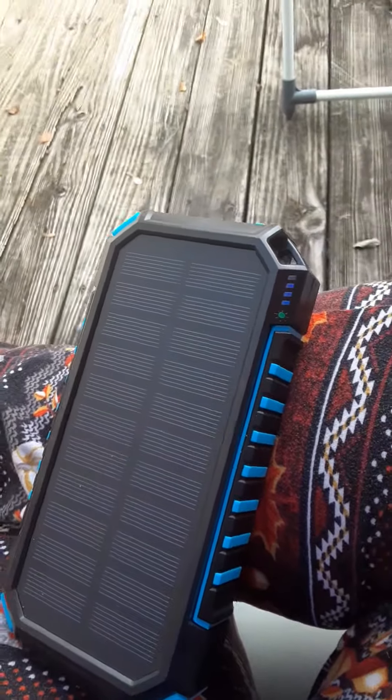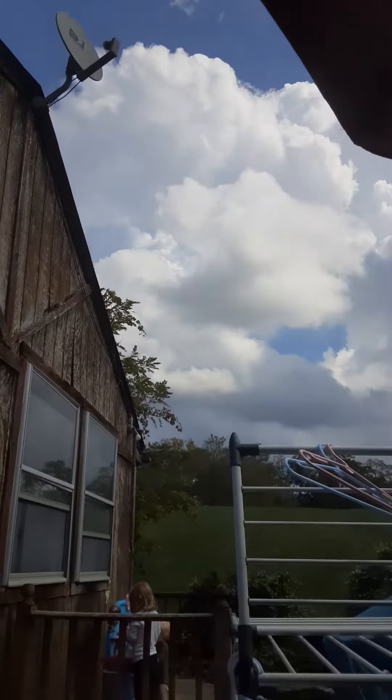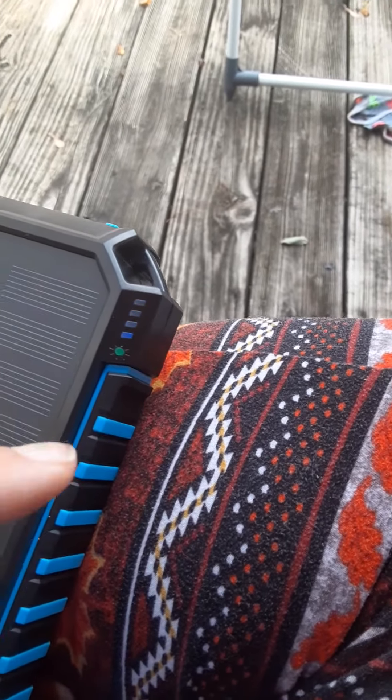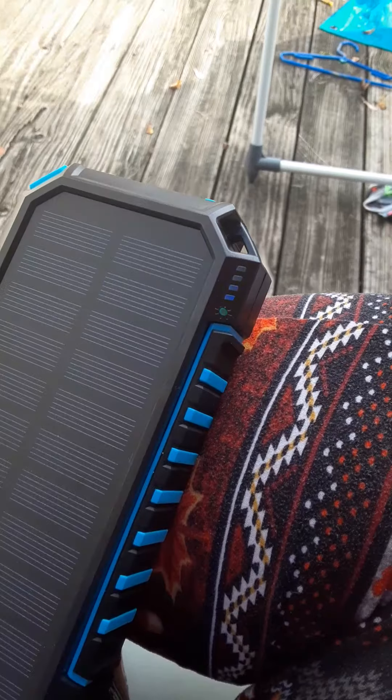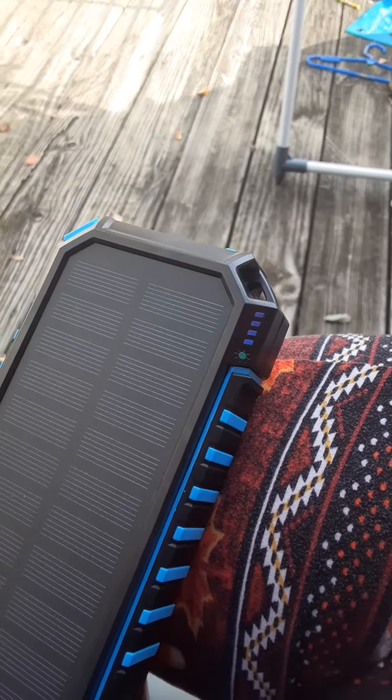You can plug it into the wall and charge it, or you can let it solar charge. It's a little bit cloudy out — it just rained — but it's going strong. It will take about 10 hours to fully charge with clouds, but on a bright sunny day it took maybe like three hours to charge, which was really convenient.